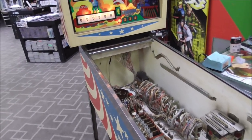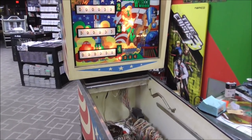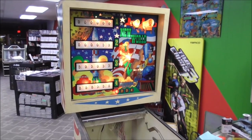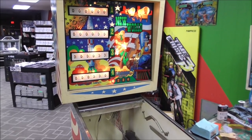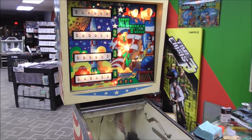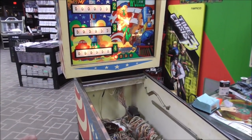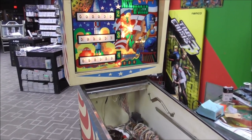Ladies and gentlemen, this is Joe's Classic Video Games, back with another cool pinball repair video for you today. We are starting right where we left off.